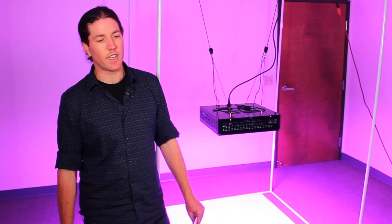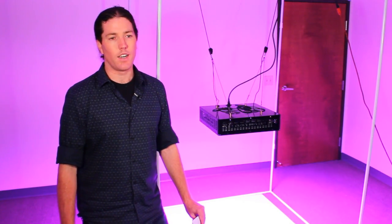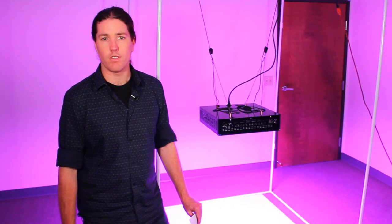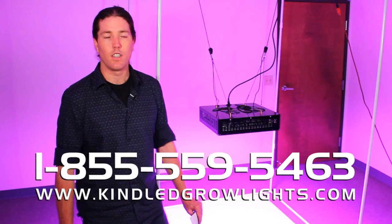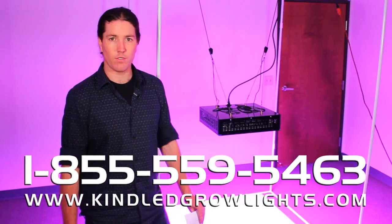Alright, there you have it — the Kind K5 Series XL1000 dominated in spectral output as well as PAR. We were happy to see the results, and we'd love to hear from you. You can email us or visit us on the web at kindledgrowlights.com. Thanks for watching, have a good night.